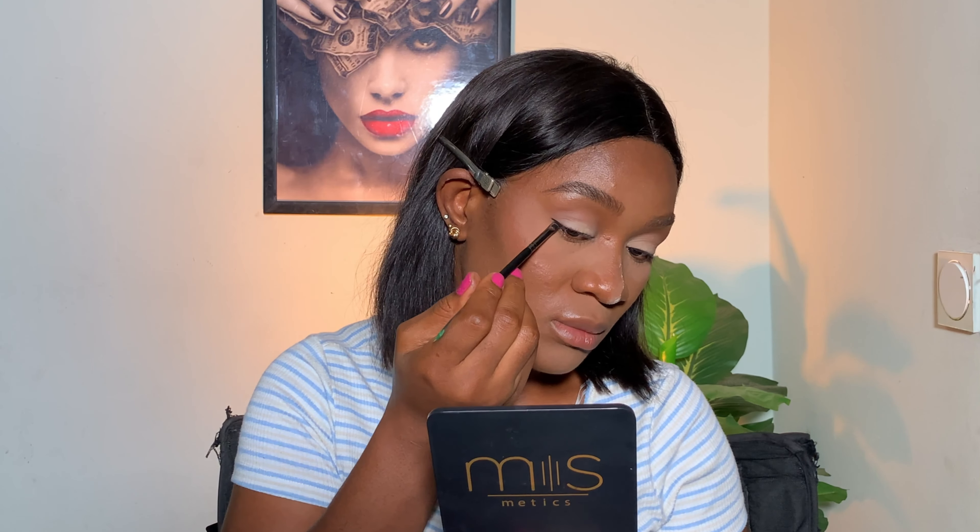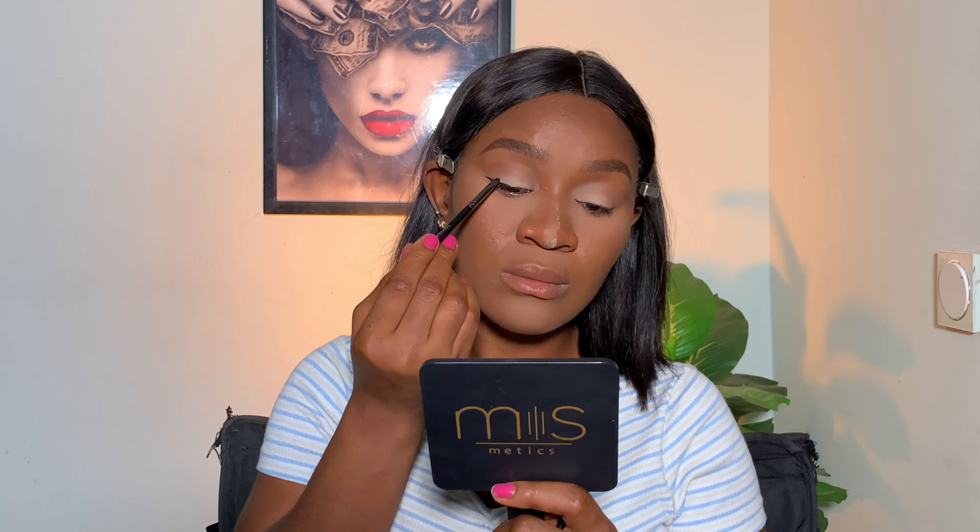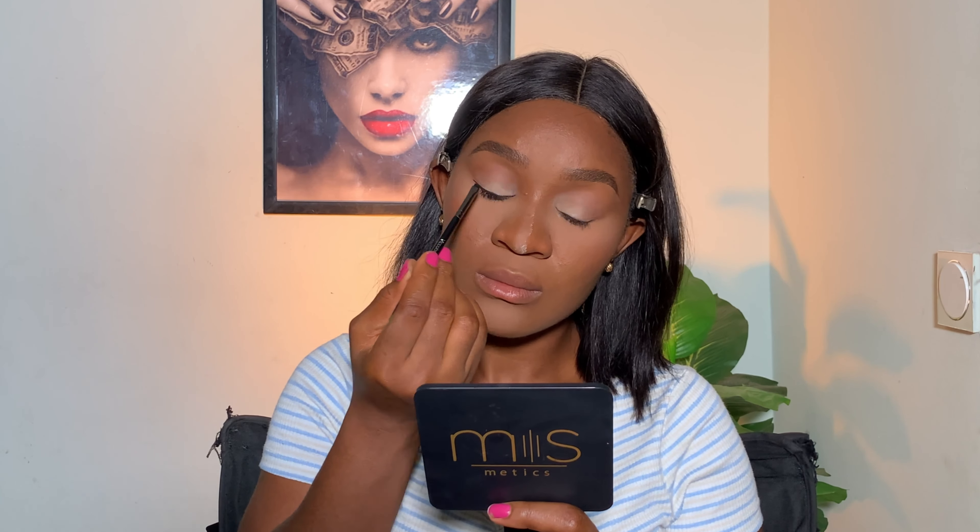You need a gel liner in your makeup kit — and not just any gel liner, a good one. You can opt for a pencil liner or a gel liner, whichever you prefer. I prefer a gel liner. You can get as many colors as you want, but black is really essential — it's a must-have in your kit.